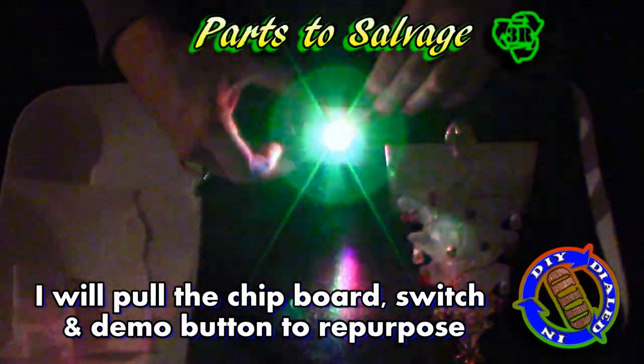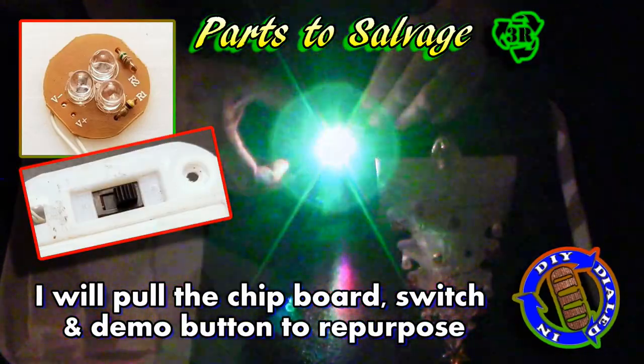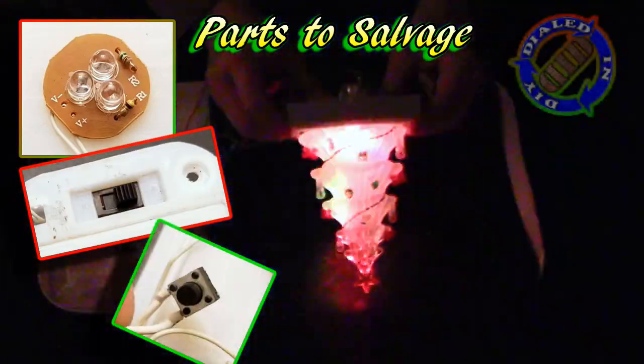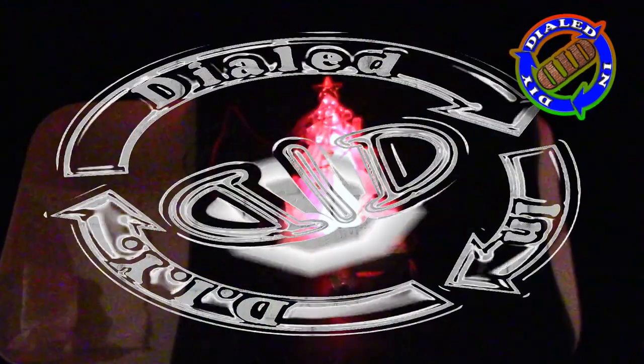And there you have it — that's really all there is to this. I've got a few parts that I'm actually gonna keep from these since the battery pack itself is broken, but the switches and lights will come in very handy for future projects, including some maybe prank ideas that I've got in mind.